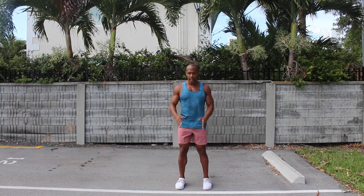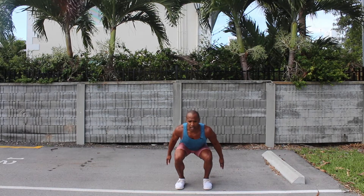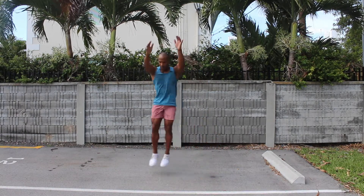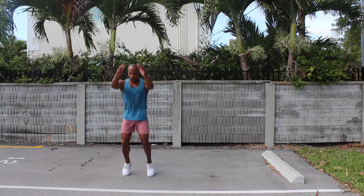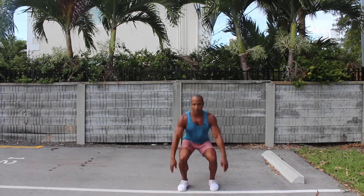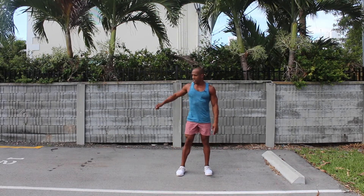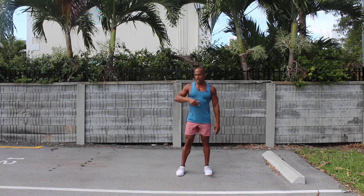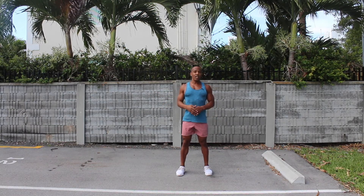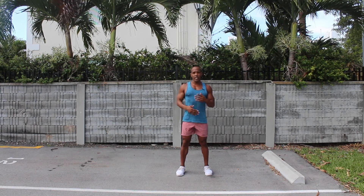When performing the exercise, I'm going to start off in a squat position, and I'm going to jump back, jump to the right, jump forward, jump left, jump back. As you can see, I'm jumping in the direction of the box, and then depending on the repetitions and sets, after each set, you can alternate the direction.